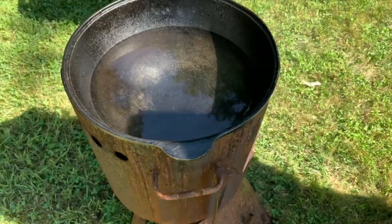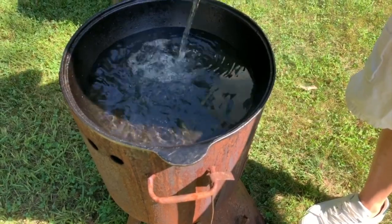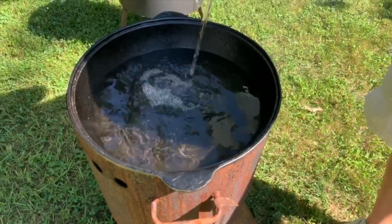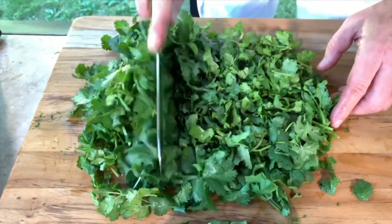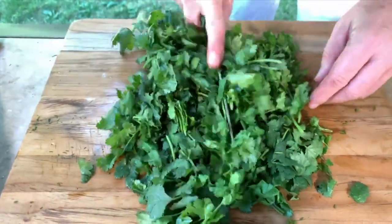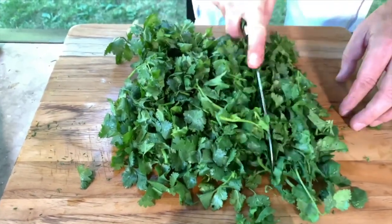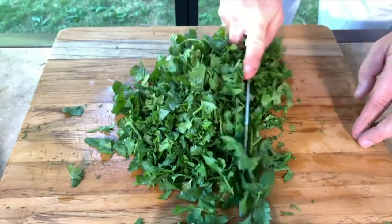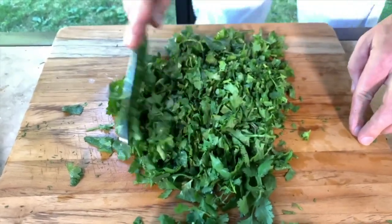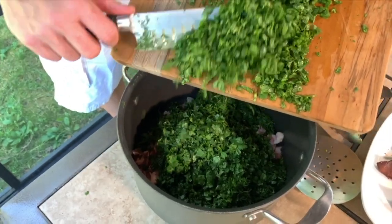Depending on the size of your pot, I'm going to add close to one and a half gallons of water. Now I'll cut the cilantro — I have two and a half bunches. If you see some big stems just take them out, but otherwise you can cut it just like that. Cilantro and dill are a very important part of this food, so make sure you use a lot. I've cut two and a half bunches of cilantro.